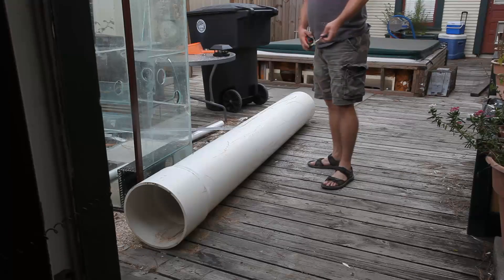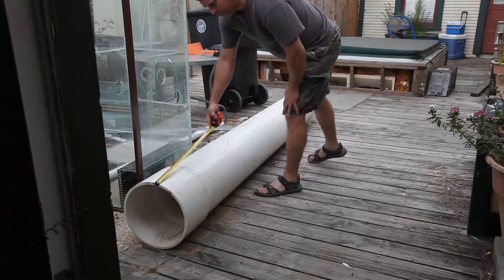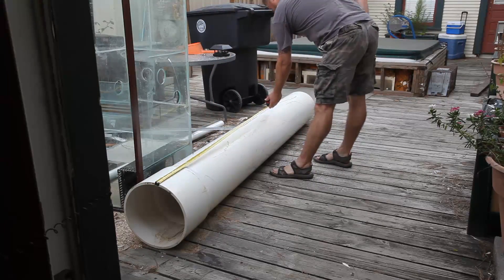I've measured and determined that 60 inches is about the right height for my tube.